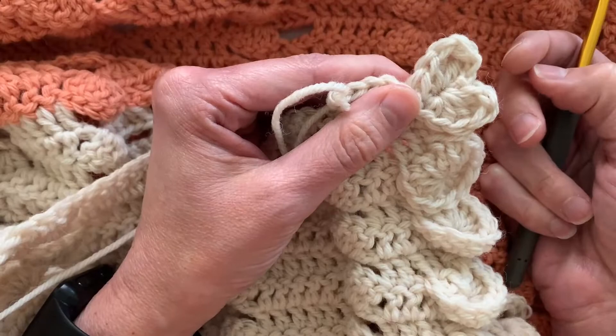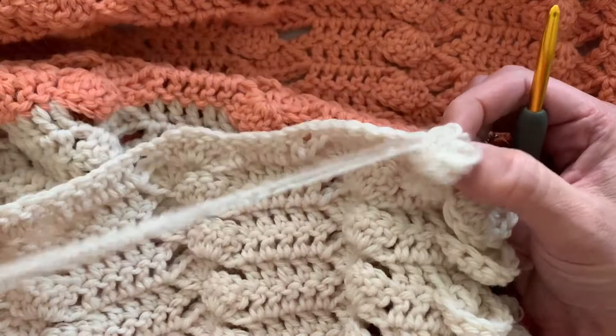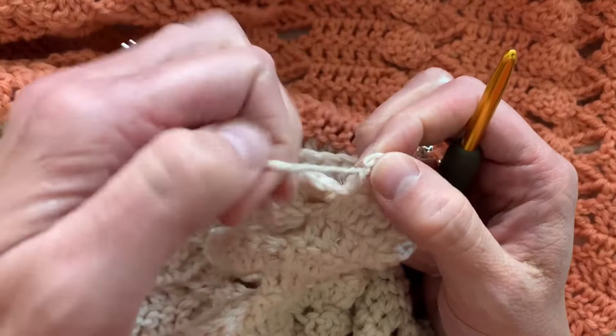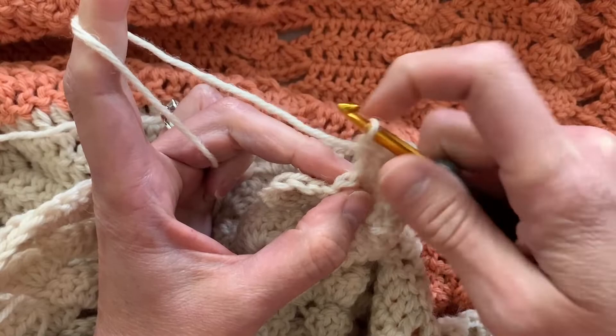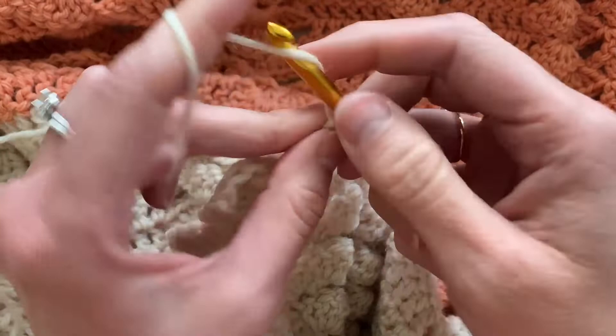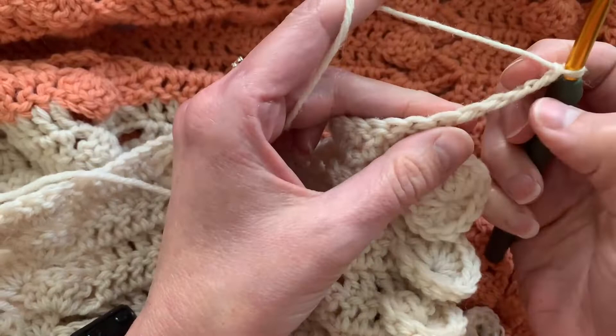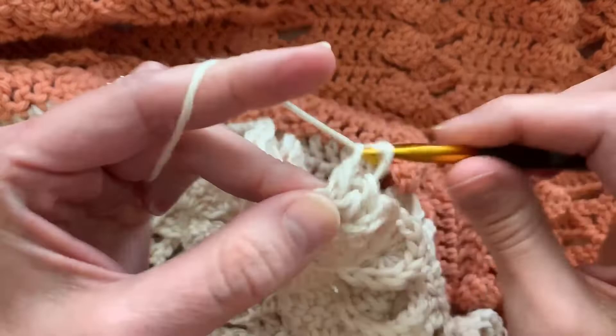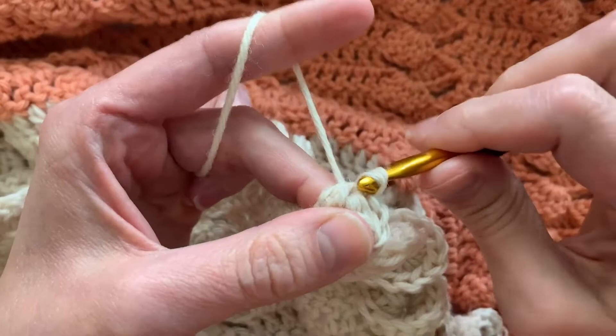Now the butterfly edging is very similar. As you are finishing your row on your blanket, scarf, or whatever you're making in rows — and I'm finishing the row with my double crochet, but it can work for any stitch — then I'm going to chain five: one, two, three, four, five. In the fourth chain from the hook — one, two, three, four — I'm going to place two double crochets. Then I'm going to chain two, one, two, slip stitch in that spot. So it's kind of like a heart, only smaller.